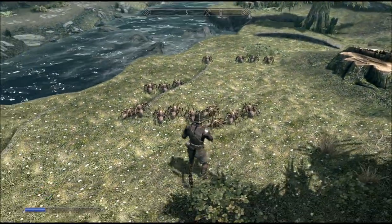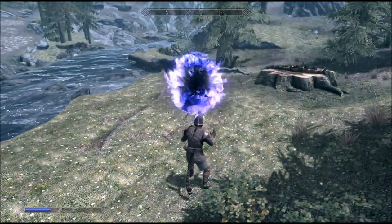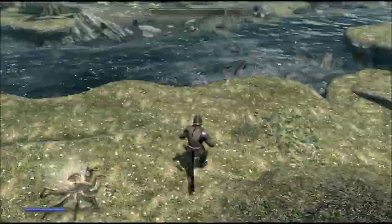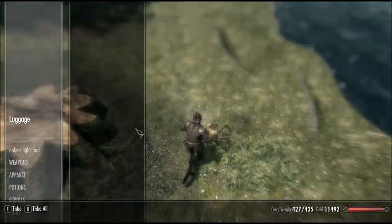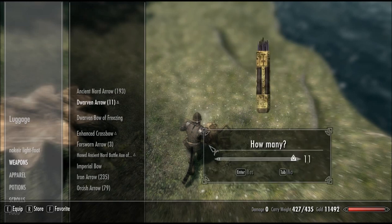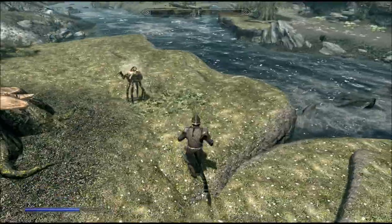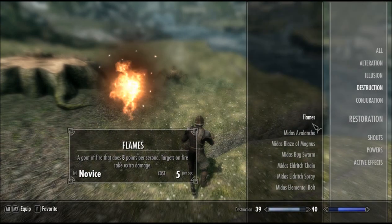It's like I have that many spiders — that's brilliant, isn't it? Conjure Luggage — let's have a look at what this does. This little thing that follows me around. It's a moveable chest. One thing I don't know is what happens to the stuff on the inside when the time runs out — it's only 60 seconds. I'd imagine it just gives it back to you.